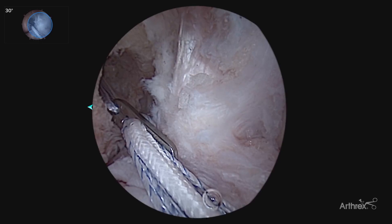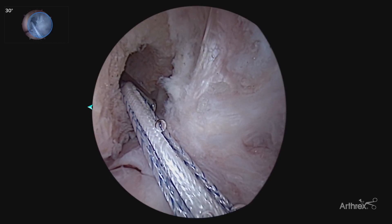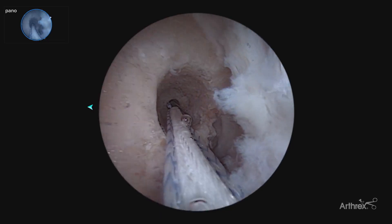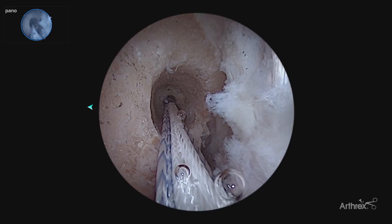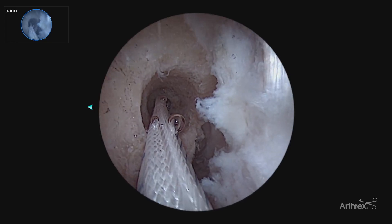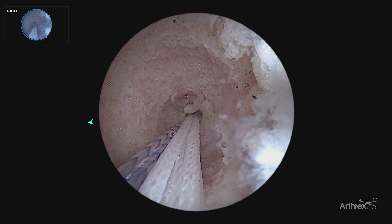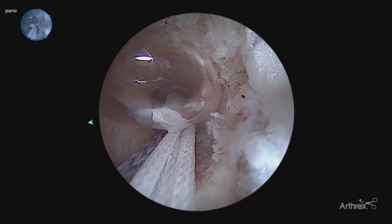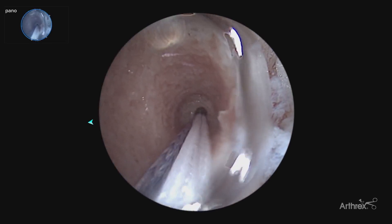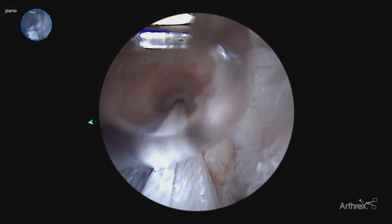Here's our standard 30 degree view of passing our button for our ACL tightrope. The 30 degree view attempting to look up the tunnel to watch the button flip — by switching to the panascope allows you to look directly up the tunnel, with a circumferential view, watching the button pass up the tunnel. This allows for safe visualization of flipping of the femoral button as we prepare to pass our bone plug. Now having that direct visualization of the button flipping, as well as your tactile feedback pulling back to know that your button is flipped — dual confirmation of both direct visualization of the flipping of the button as well as your tactile pulling back to assure that the button has flipped on the far cortex.